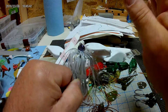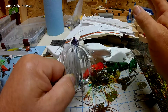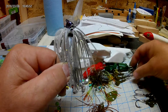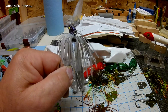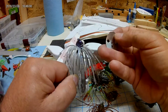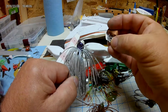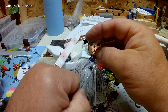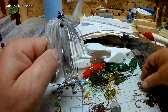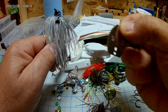Now for this young man — this is not a chatterbait. I can't use that word; no one actually can if you're selling stuff. This is a bladed vibrating jig. The way you make it is you take one of these little metal lips, put a split ring on it, attach it to the head right there, and you're perfectly legal. Ask me how I know — a Z-Man representative and I had a nice long chat about it.